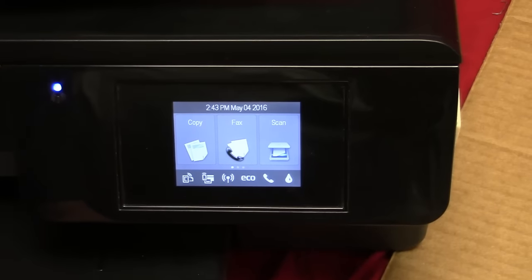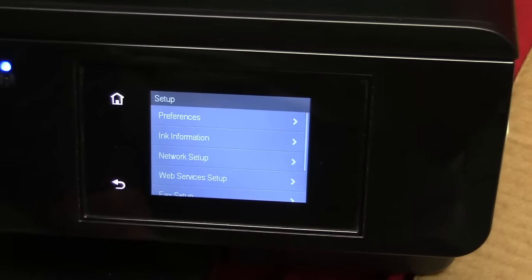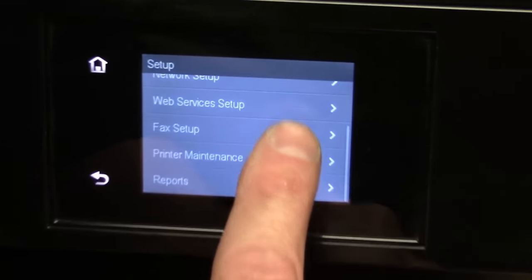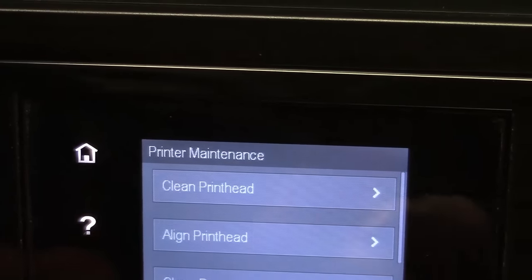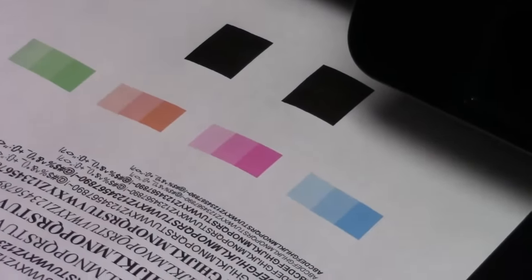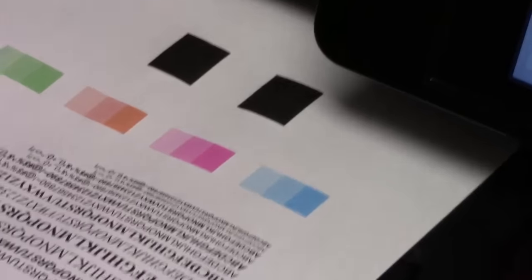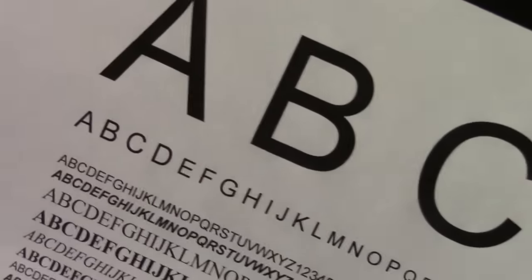To do a nozzle check, go back to the home screen, go to Setup, scroll up to Printer Maintenance. There's an 'align print head' option — you never have to do that, the machine already did it for you. You want 'clean print head.' On cleaning: never do more than three cleans, and you really shouldn't have to with the proper ink. The first nozzle check print came out really good — all letters are crisp, color bars look solid — so no second cleaning is needed.